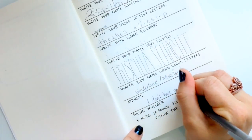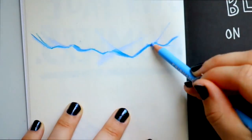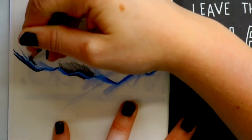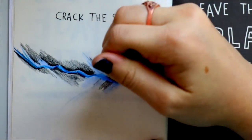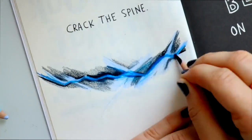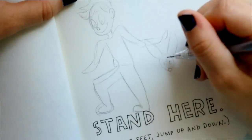One of the first pages says 'crack the spine' — I cracked the spine, but I also wanted to put the crack of space and time on it. On my first Wreck This Journal I didn't use any art mediums, so I didn't know if colored pencils, markers, paint, or watercolor would work. For this first run, I just wanted to try all different kinds of medium, whether it be acrylic paint or simple doodling.